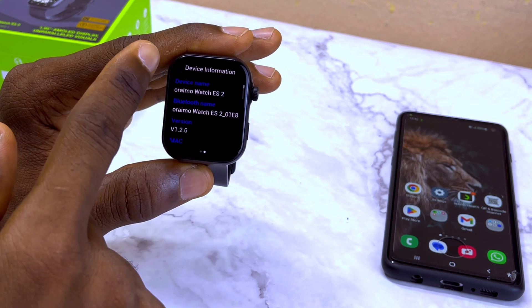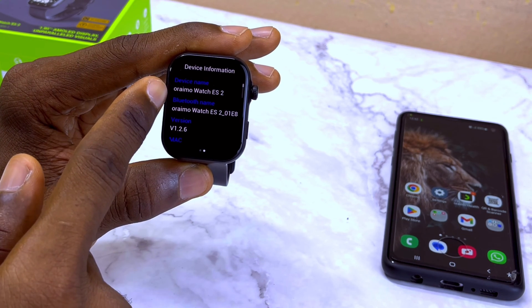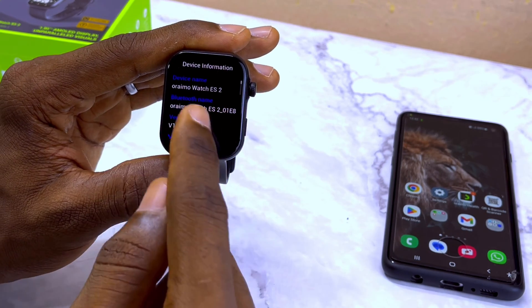The next thing you are going to see is the QR code — you can see 'Download' appear with the device. When you swipe this way, you are going to see the device information of the smartwatch. You can see 'Oramowatch ES2' there.